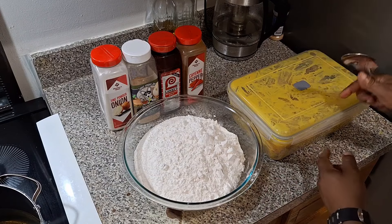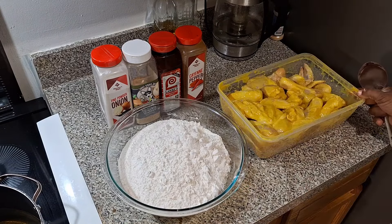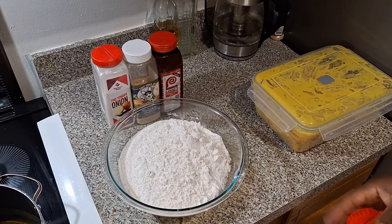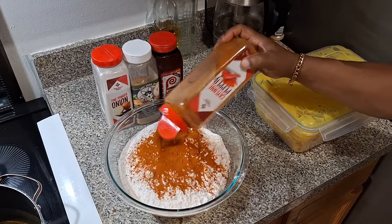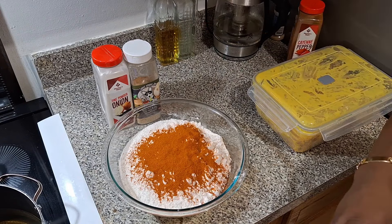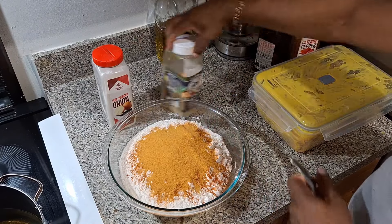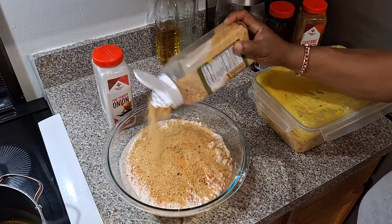All right, so as you can see the chicken over here is sitting coated real good — look at that, family. Let's go ahead and make this seasoning. I'm going to put some cayenne pepper in first. I have seven cups of all-purpose flour — this will be pretty good. Going in with some seasoning salt, and garlic butter — my favorite, y'all already know.